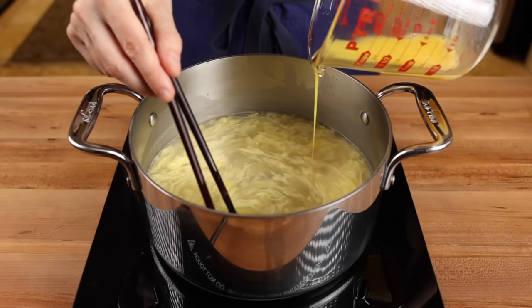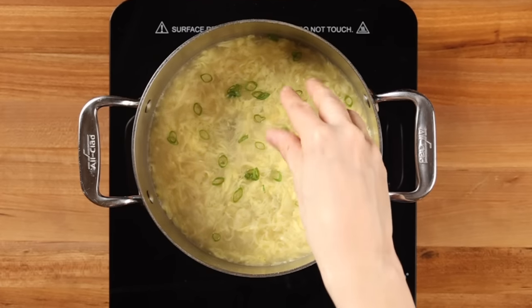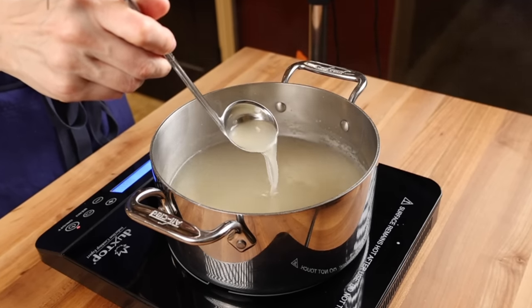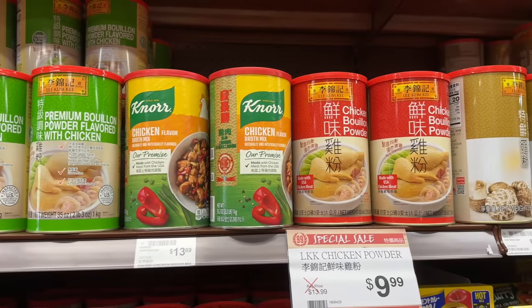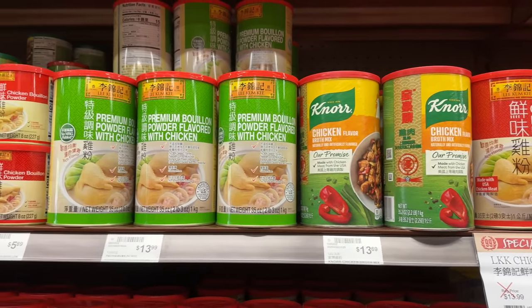If you make it properly, it's not only delicious, highly filling, and nutritious, but it's also ridiculously inexpensive, and you can feed an entire family for just a couple of bucks. For the broth, most takeout places use a chicken bouillon base that has been reconstituted with water to make a basic chicken broth. The one I've seen most often is Lee Kum Ki, and this is the one I recommend using because it has the cleanest chicken flavor.